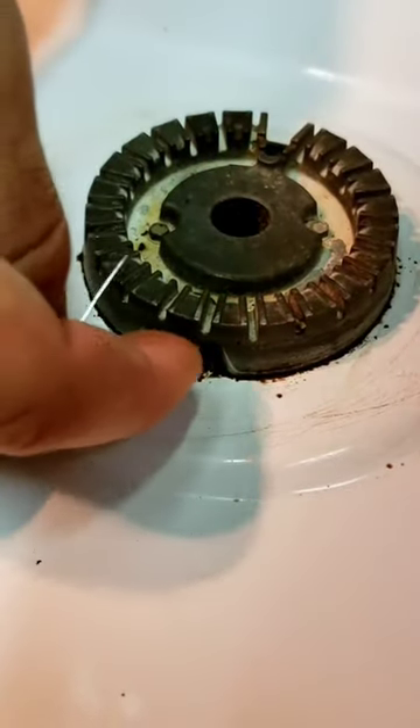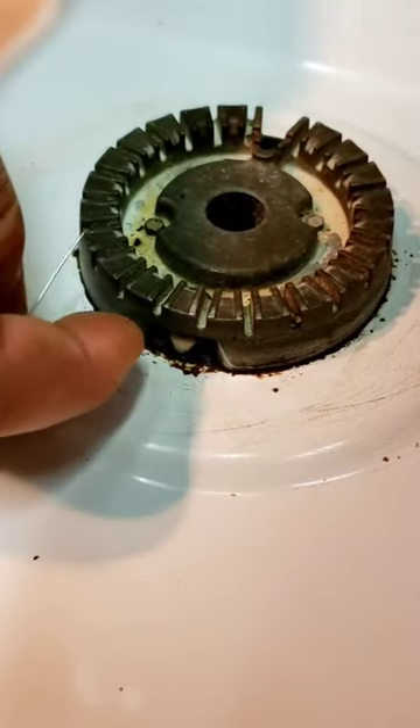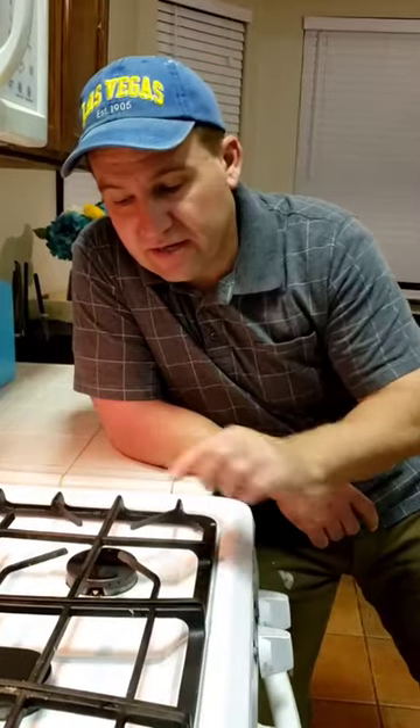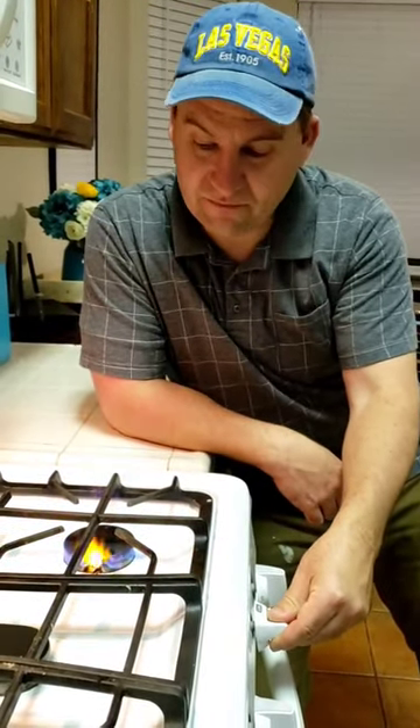In this area right here where it sparks, take a little bit of sandpaper or a Brillo pad and just clean out inside this area, up underneath, and clean the tip of the igniter right there. Now that we've cleaned it all out, give it a try and it'll light right back up. There you go.